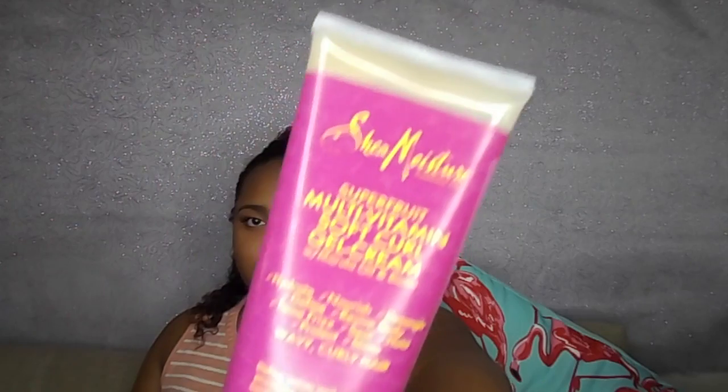Since this hairstyle works best with damp hair, I'm going to start off with my spray bottle and begin with the Shea Moisture gel cream. First, of course, we're going to split our hair into sections, and on my bottom section I'm only putting the Shea Moisture.